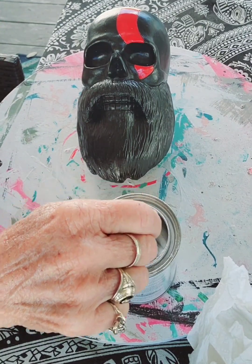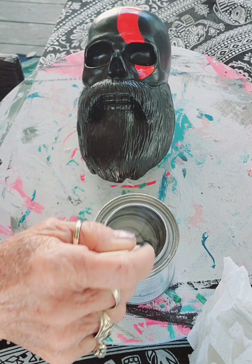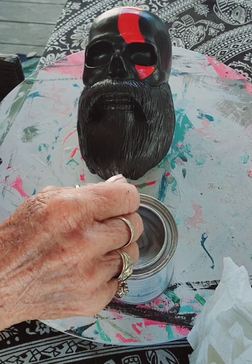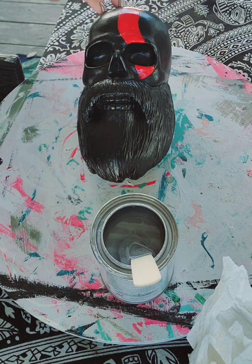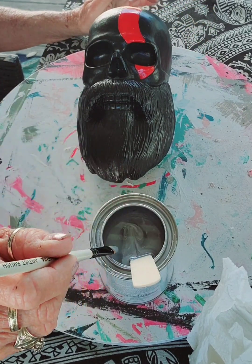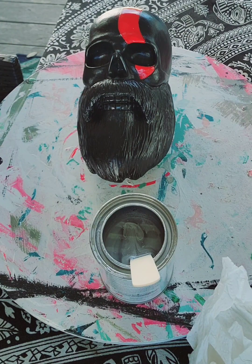I need to stir it because all the thick stuff is on the bottom — see that thick stuff? This is from Ace Hardware, it's awesome, absolutely awesome stuff. Let's stir that up a little bit. I'm gonna paint the beard and the mustache, and my idea for the top is to do a red, white, and blue like a flag for the head. It came with this red stripe already, but I don't think it's really my dad's style, so I know the flag would be perfect.